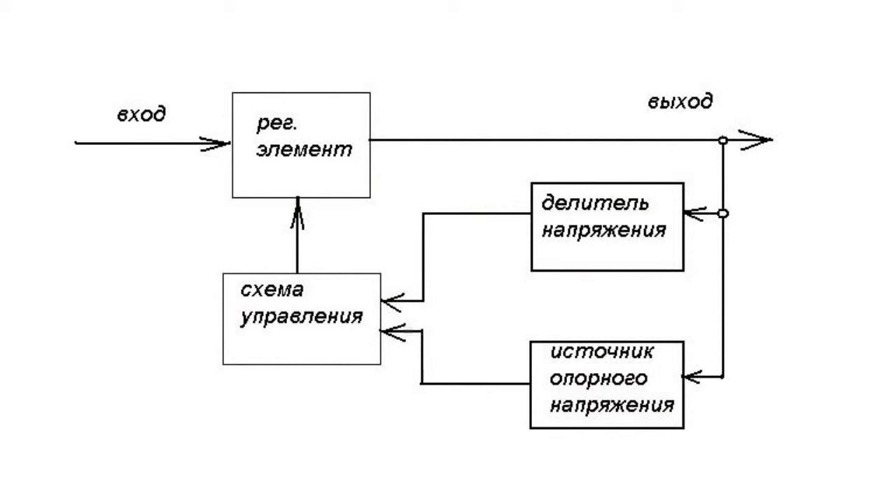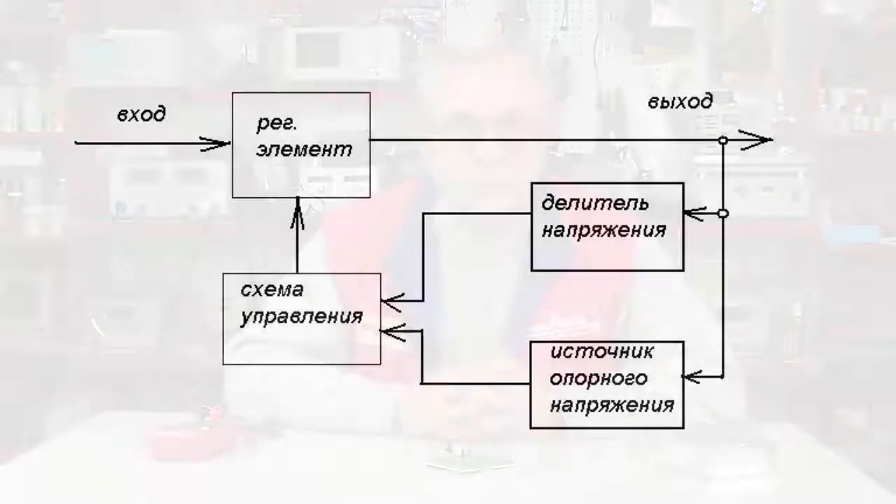The setting voltage is supplied from the supporting voltage source to the inlet of the control circuit. Part of the voltage is also supplied onto the inlet of the control circuit from the divisor. As a result, the summary voltage is governed by the regulating element, with its resistance alternating in both directions.